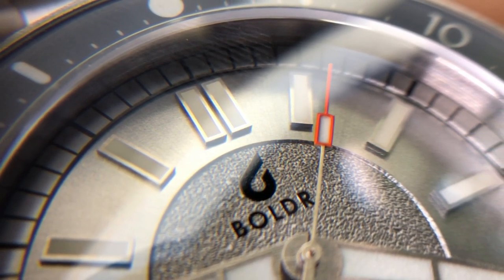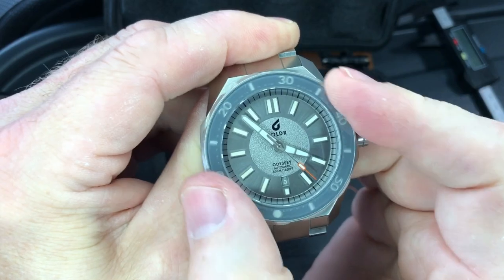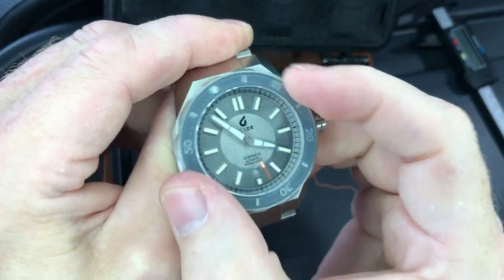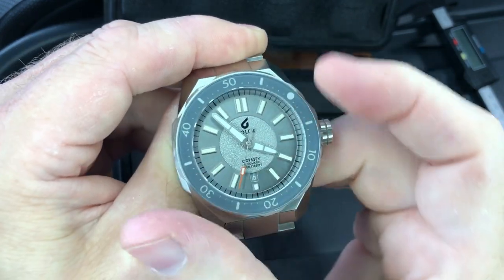Type your comments down below right now as you continue to watch. And don't worry — if you leave something out, you can leave another comment at the end. Let's see what this bezel does. That's just perfect. Perfect amount of resistance — it's tight enough to where you've got to purposely move it, but it also moves with ease.